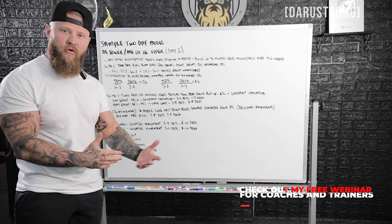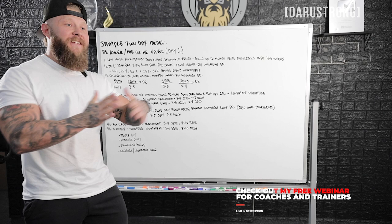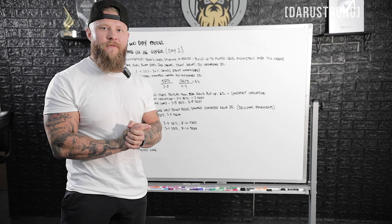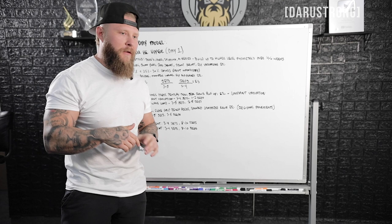You can do two to three auxiliaries and then move on to conditioning. Because this is a concurrent model, you want to keep the conditioning a-lactic or anaerobic in the same time frame as the weight room work, so you don't throw the organism in two different directions. I have more details in the mentorship if you want to get deeper into it. But that's the general overview for day one.